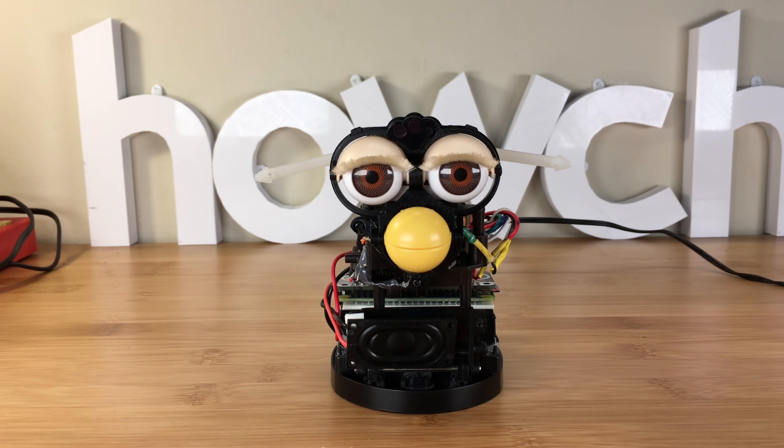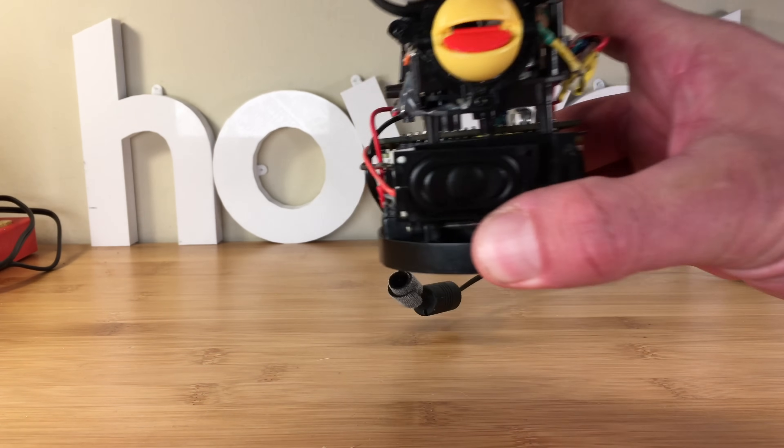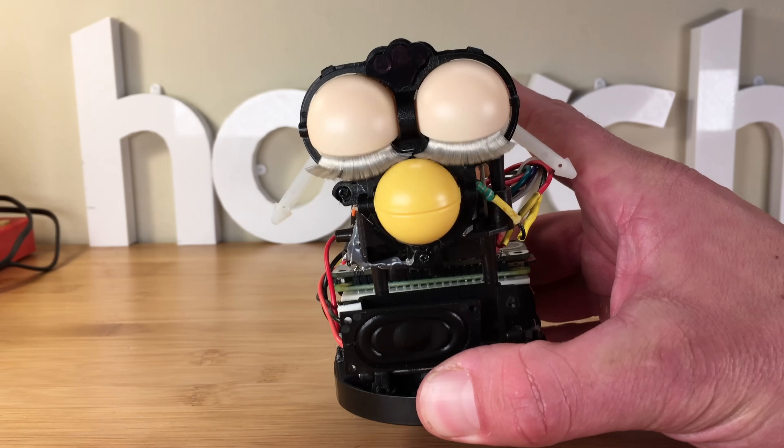Furlexa, tell me about Furbies. A Furby is an American electronic robotic toy released in 1998 by Tiger Electronics.